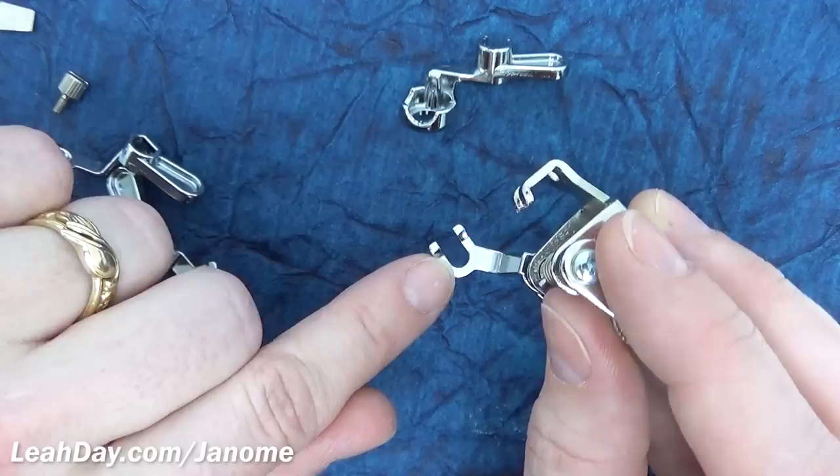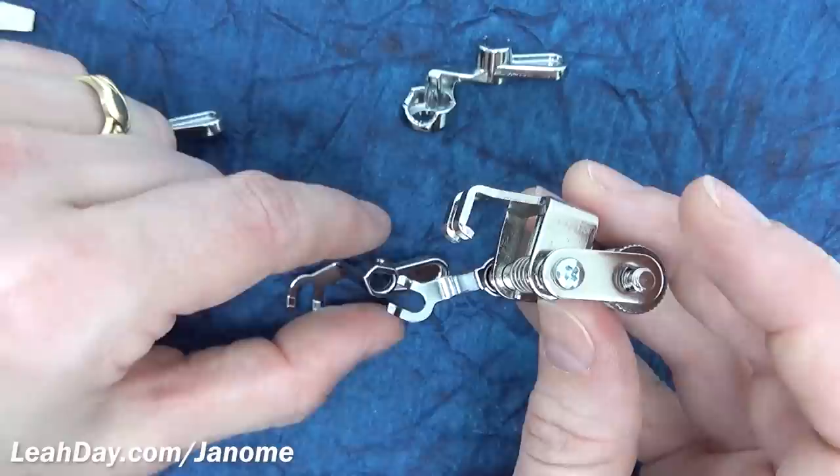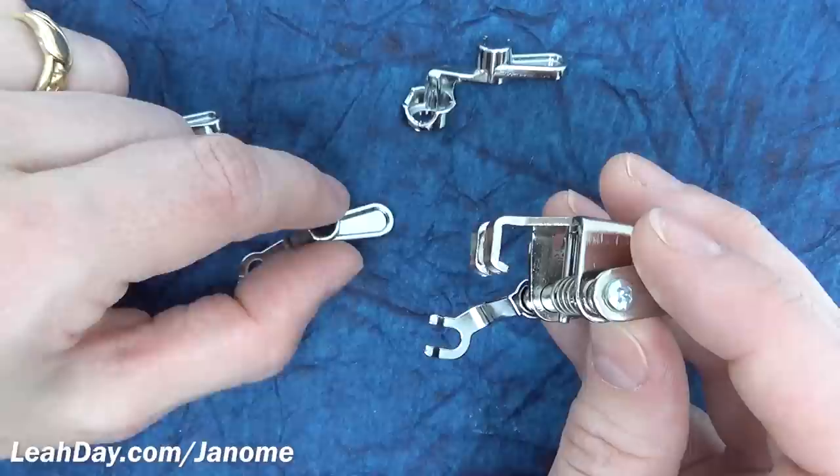The frame quilting foot set also comes with an open toe base, and I wondered why you'd need two since you already have one. If you notice, this one actually faces the opposite direction — it faces the front of the machine when your machine is on a frame such as the Q-Zone Hoop Frame, whereas the original open toe faces front when your machine is set up in a table.